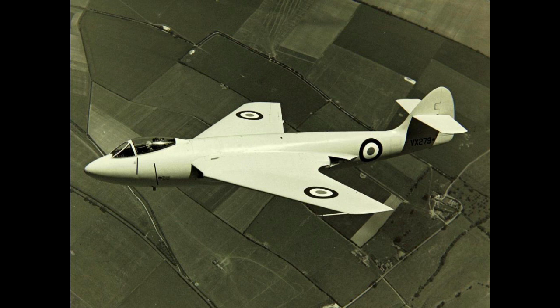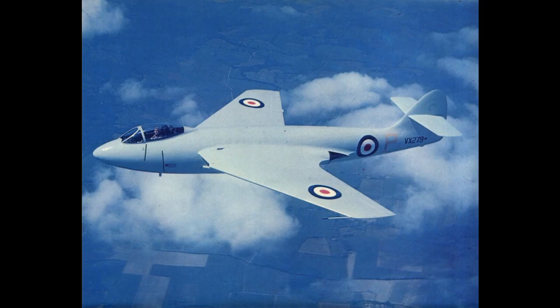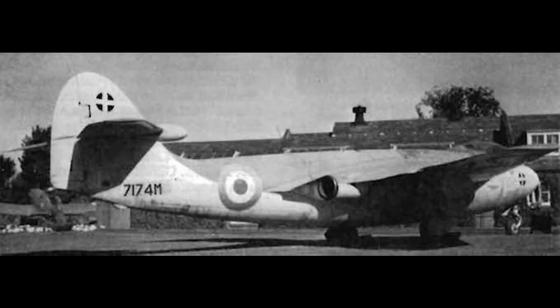While production of the Sea Hawk was ongoing, Sidney Camm was working with his team on a number of derivative aircraft to the type. The first was the P-1052, which featured the fuselage and tail of the Sea Hawk, with its distinctive wing-mounted intake and exhaust, but the outer portions of the wing were swept back.